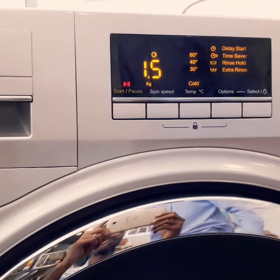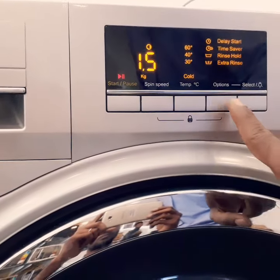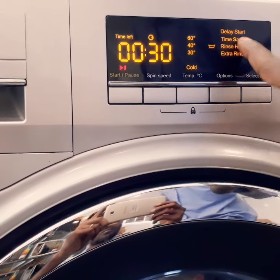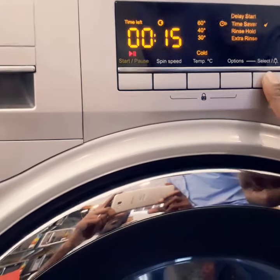This is the program selection. Suppose I wash it in 30 minutes — you will have a time saver option. If you select this, press the extra rinse, then rinse for the rinse. Press the time saver and select the time saver.